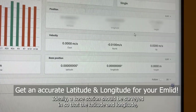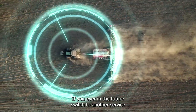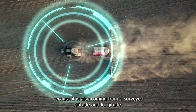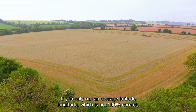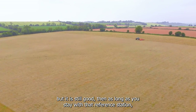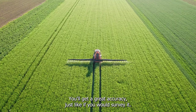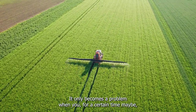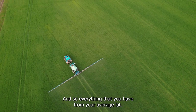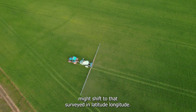Ideally, a base station should be surveyed in so that the latitude and longitude — which is a reference for everything — is correct. If you ever switch to another service that is also surveyed in, all your boundaries will be correct because it's coming from a surveyed latitude and longitude. If you only run an average latitude-longitude, which is not 100% correct but still good, then as long as you stay with that reference station, you'll have the exact same accuracy as if you had surveyed it in. It only becomes a problem when you have to rely on a third-party source that is surveyed in — everything from your average latitude-longitude might shift to that surveyed-in latitude-longitude, and all your boundaries would shift.